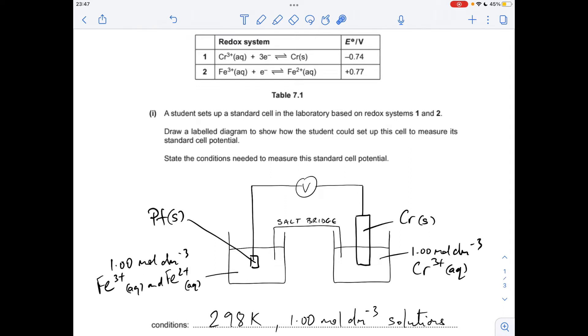For the overall cell reaction — you can see from the table on screen that the Fe³⁺/²⁺ redox system has the more positive electrode potential, so its half-equation runs in the forwards direction. The chromium one moves in the reverse direction. We multiply the iron half-equation by three to get three electrons, so that when we add them together they cancel.